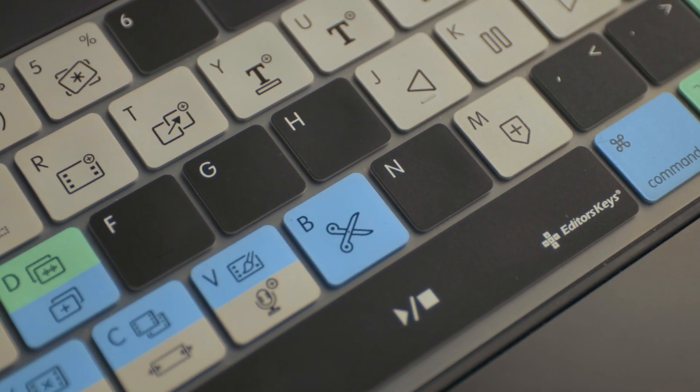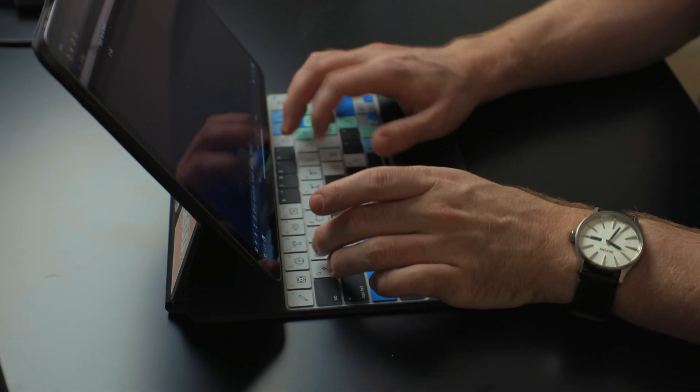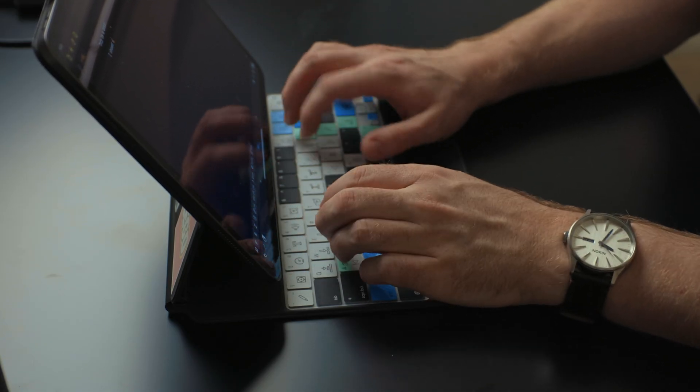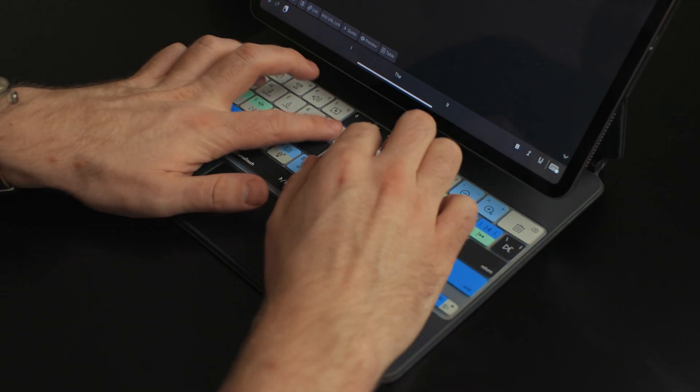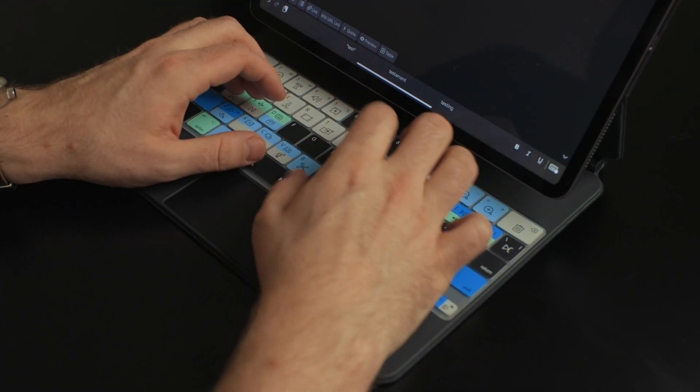If you're worried about something getting in the keys, this is a great way to prevent that. My one complaint isn't really the keyboard cover's fault — these things have been around for years and they're all like this. It's kind of mushy when you type on it, so I wouldn't want to use it for a long typing experience. I wrote a couple thousand words for an outline and it was fine, but I didn't really enjoy the typing experience like I normally do on the Magic Keyboard. It just felt a lot more mushy than what I'm used to.